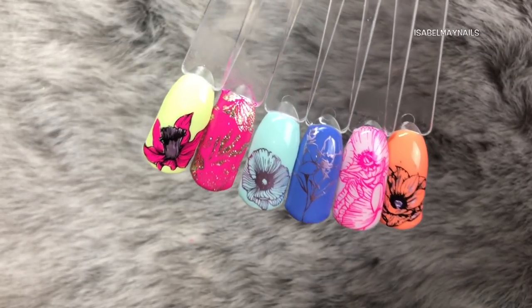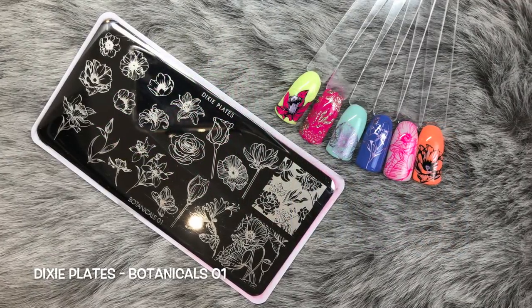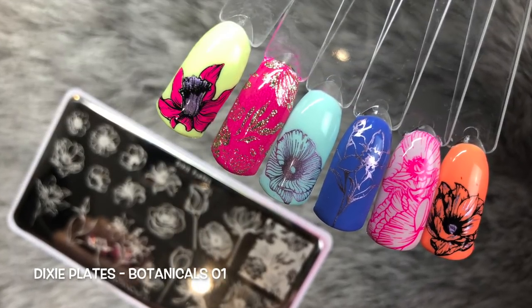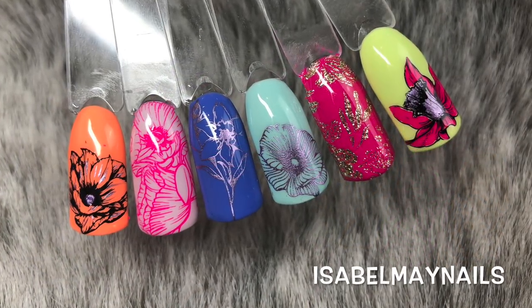And there you have it - all the gorgeous swatches from the Botanicals plate from the lovely Kate at Dixie Plates. I'll leave a link below where you can get this. Thank you so much for watching - make sure you hit the like button and subscribe for more videos and tutorials. See you in my next one, bye!